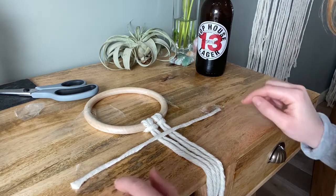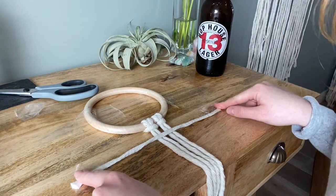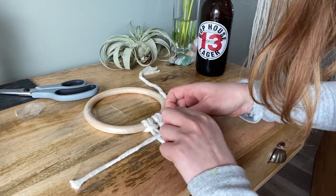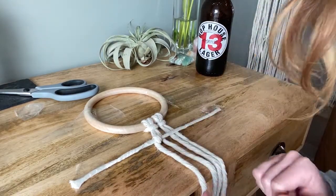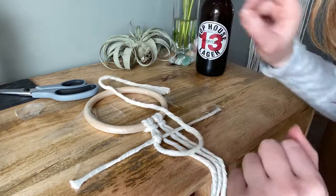I cut the piece of string and taped it down to the table so I make my u-shape, pull it through the space here, and just pull it up nice and softly — that's my first notch. Remember, you always do it twice for each string, so this will be my second time.